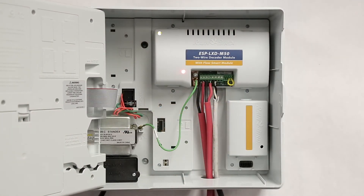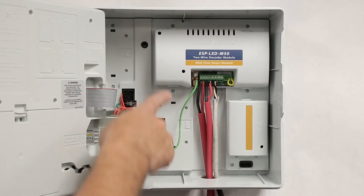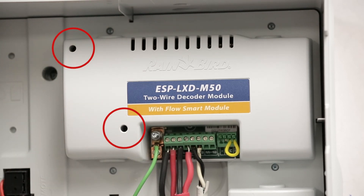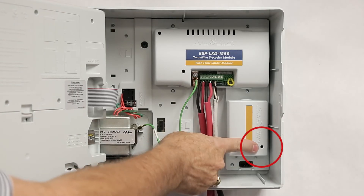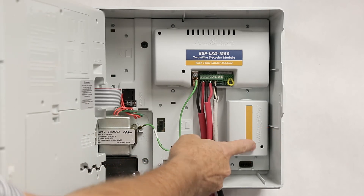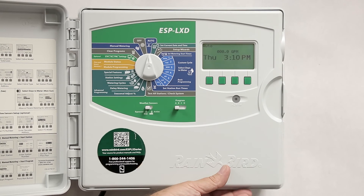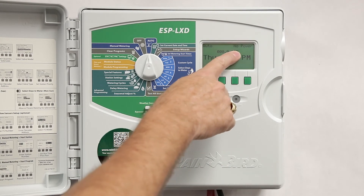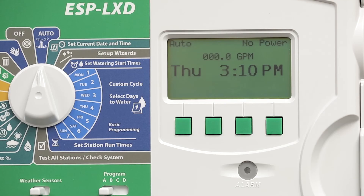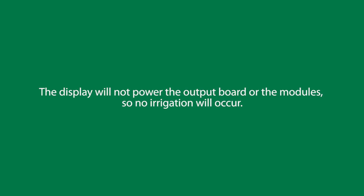Let's look at one last condition. If the primary power is cut, you'll see that the two status lights on the decoder module are dark, as well as on the SM75 station expansion module. If we swing the front panel door closed, we'll see an indicator in the upper right that says no power. I'm using a battery backup, which is why the front panel display is on. The display will not power the output board or the modules, so no irrigation will take place.